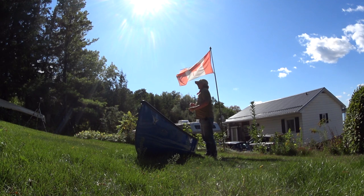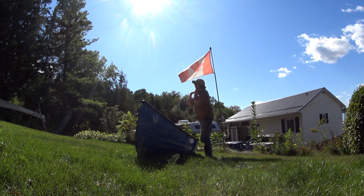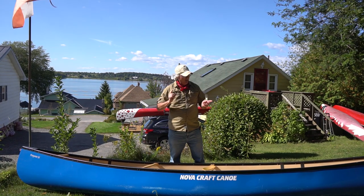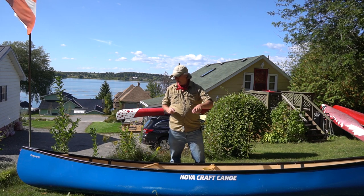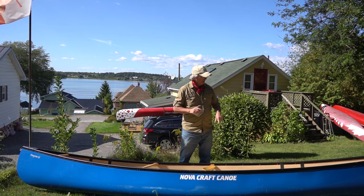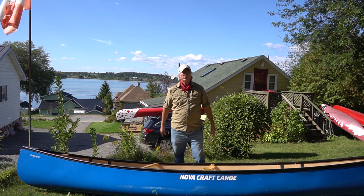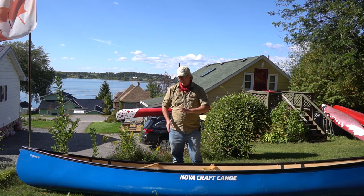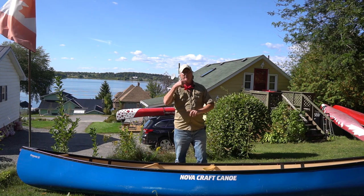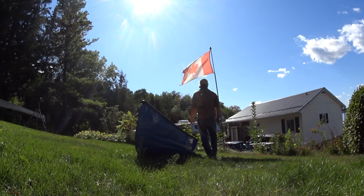Some people find the shimmy method easier than doing the one flip-over lift. Once you do the flip-over lift and get used to it, it's fantastic — as long as it's a light boat with a good yoke on your shoulder. By the way, I've never used a yoke that came with the canoe. I buy a yoke that actually fits my shoulders. I think I spent more money on a yoke than anything else — that's really important.